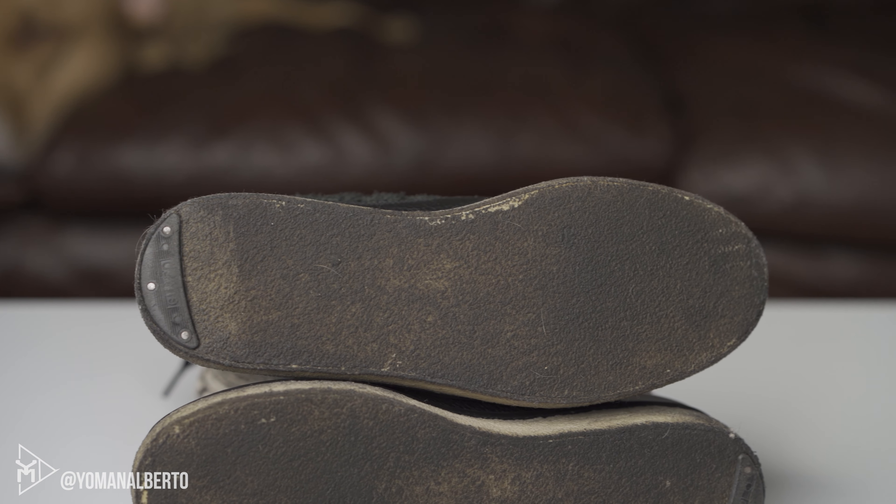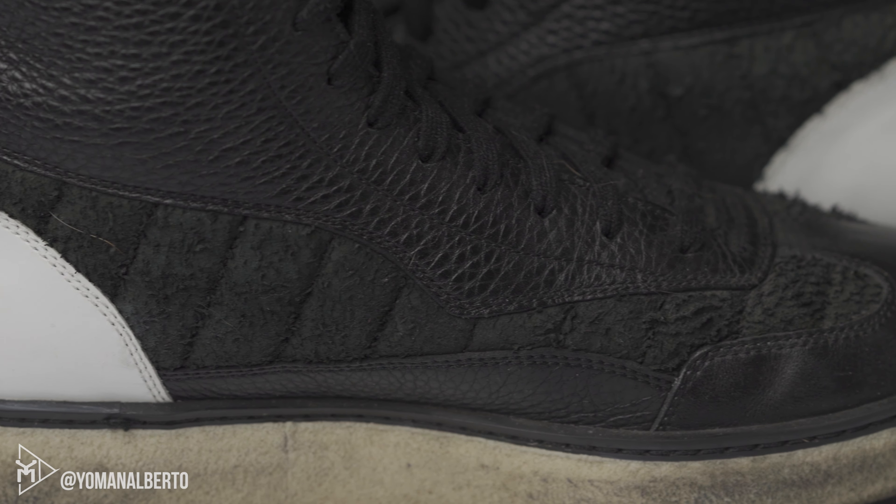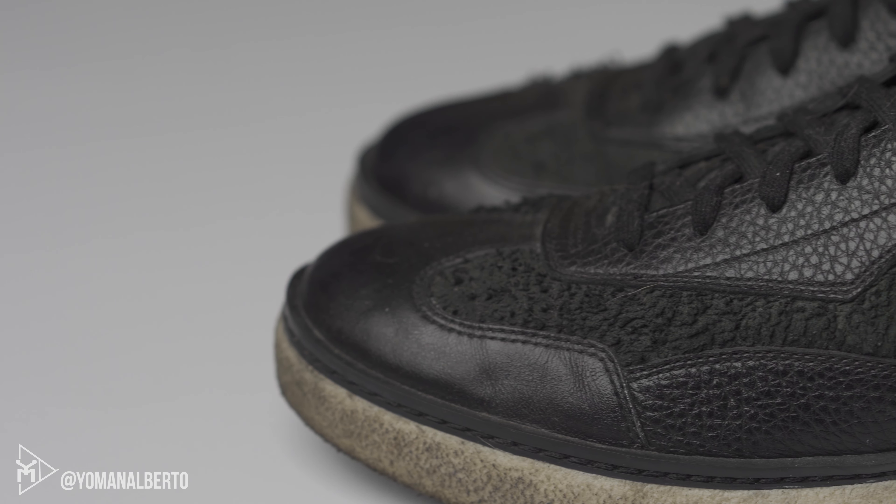Comfort on them is all right. The sole is actually decent, but these things are just worn to hell. I might try to restore them or have someone restore them for me — but that's about all you can really do.